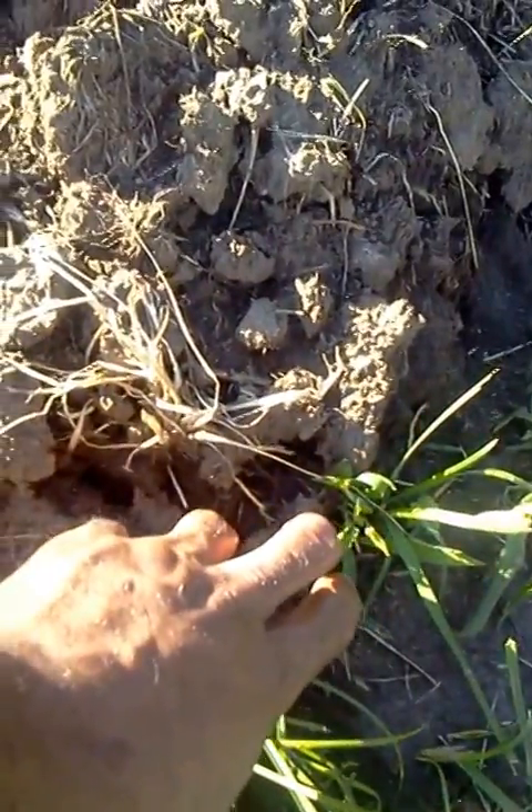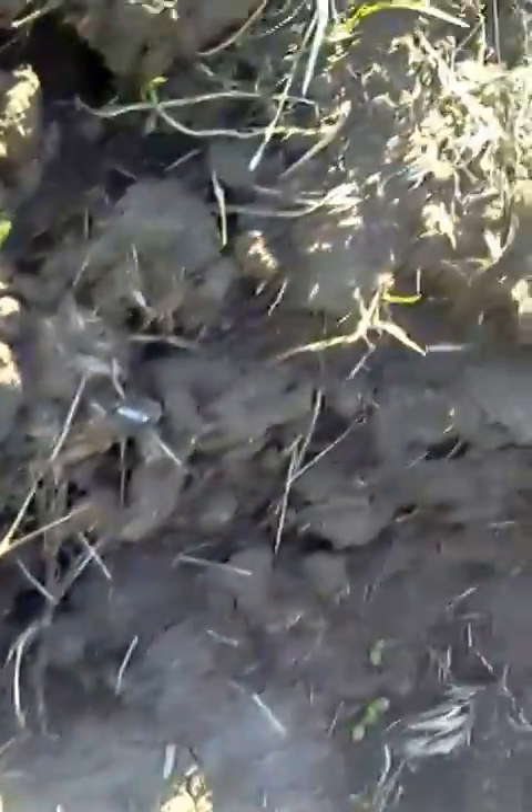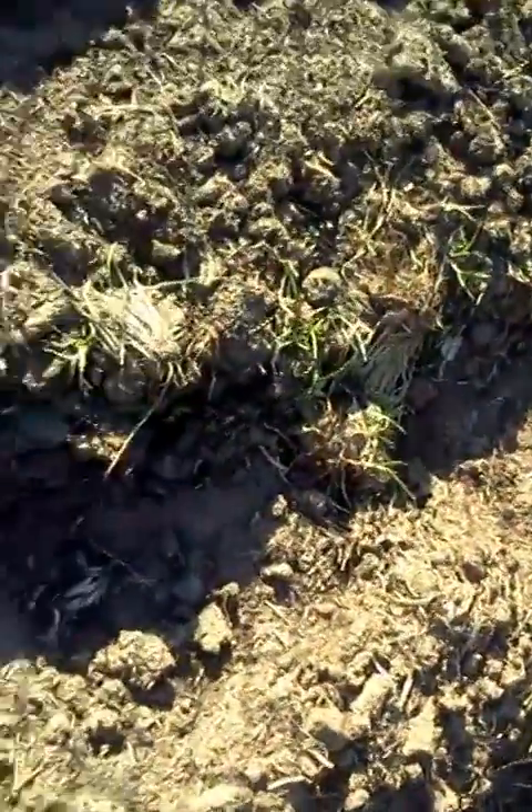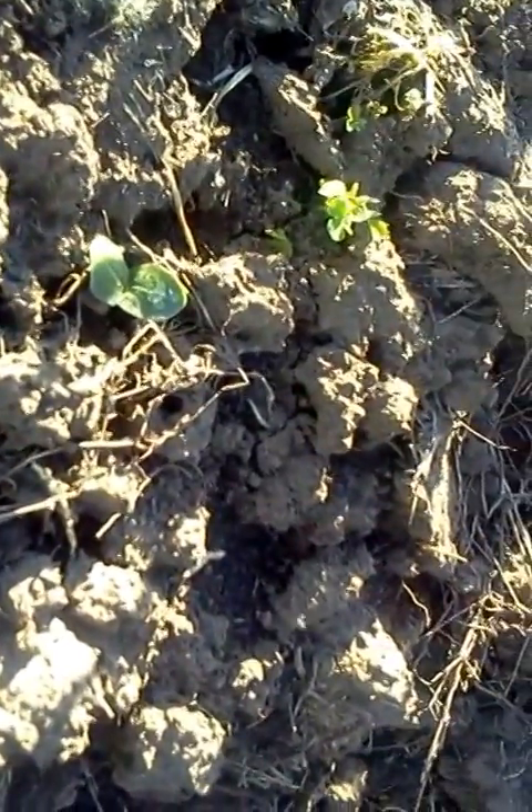I planted some okra around here somewhere — right there. And this is all spinach over here; it's not quite come in really good, I think I'm going to replant some more. This is some squash right here, coming in. And there's a little bean sprout over here in a mix of some grass and some clover — that's a bean sprout right there.